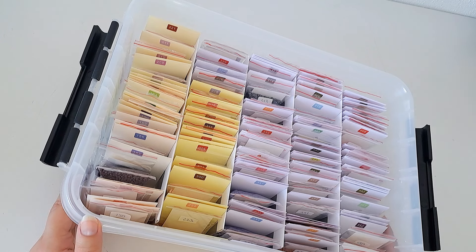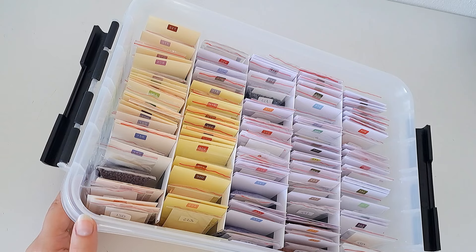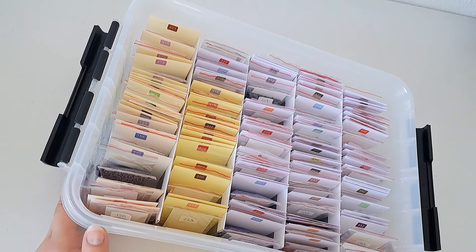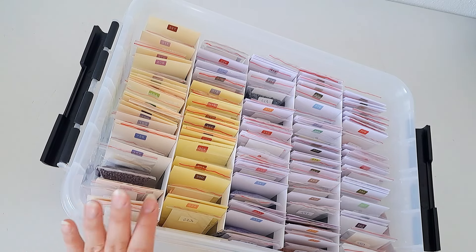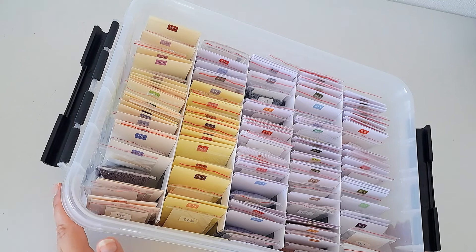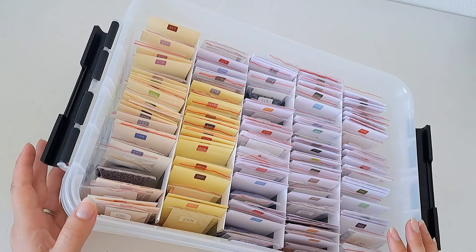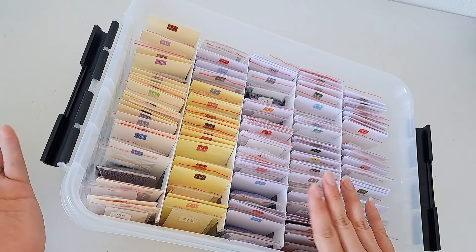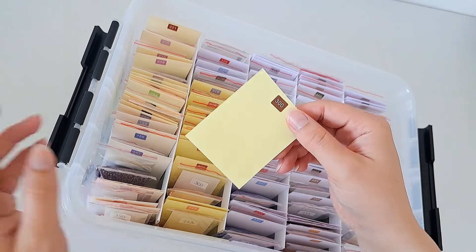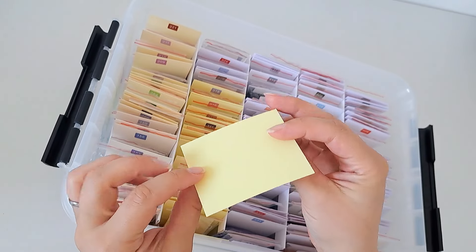That stash came in handy when I did my cross stitch conversion and will come in handy for my next project, which I'll talk about later. First, I'm going to go into my actual system, which I just finished a few weeks ago. As you can imagine, it takes a long time to get this all organized, make up the cards, and all that kind of stuff. I'll just take out one to show you — I cut all these cards out of cardboard.